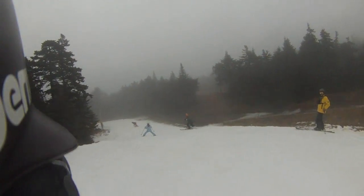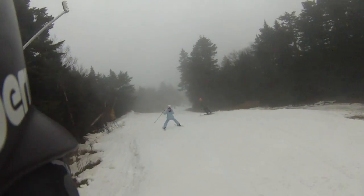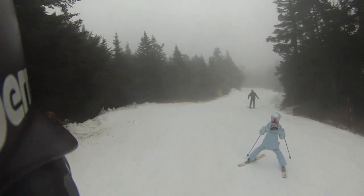We got some safety people out here because we got the little guys out skiing, and this is way over this person's head.